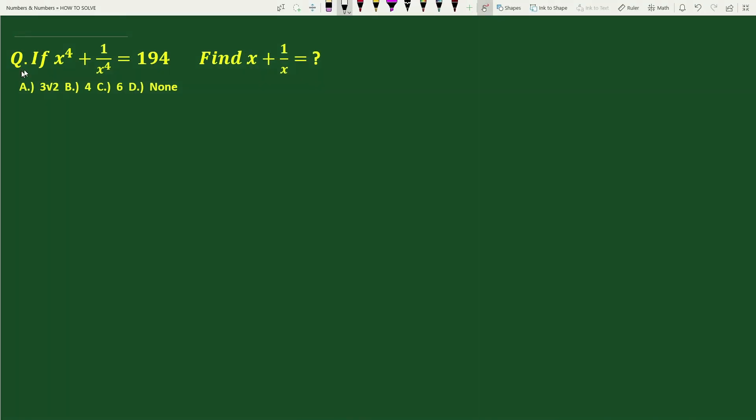Hello everybody. The question is: if x to the power 4 plus 1 by x to the power 4 equals 194, find x plus 1 by x. Options are: A) 3 square root 2, B) 4, C) 6, D) none.